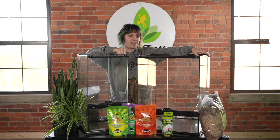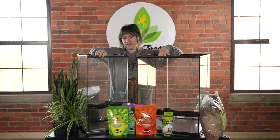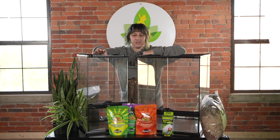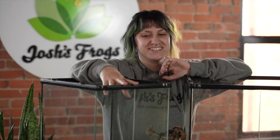This tank right here is an 18 by 18 by 24. I'm going to recommend this size for an adult crested gecko. This one next to me is not quite the tank I intend to use, but it's pretty much the same thing but a little smaller — a 12 by 12 by 24. It is the paludarium one, but it'll work just fine. I'm going to recommend this for babies.